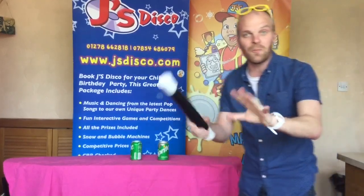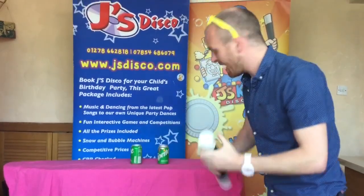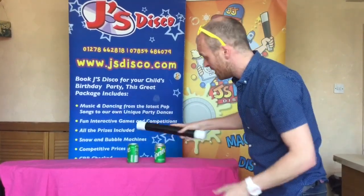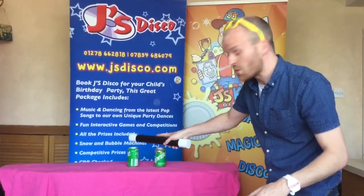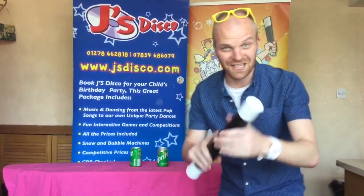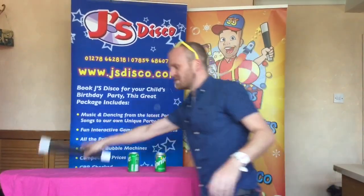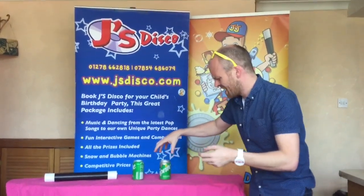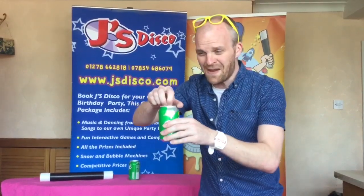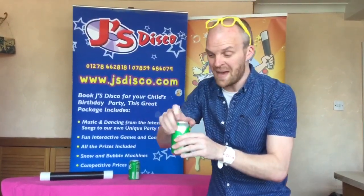Now all I need to do boys and girls is tap on can number two. I'll also do number one as well just in case I've got it wrong. So we're just going to go: one, two, three, abracadabra — and one, two, three, abracadabra. Now what I need you to do at home is wiggle your fingers and wiggle your toes, because I'm now going to get can number two and open it — I hope I'm not going to get very messy.